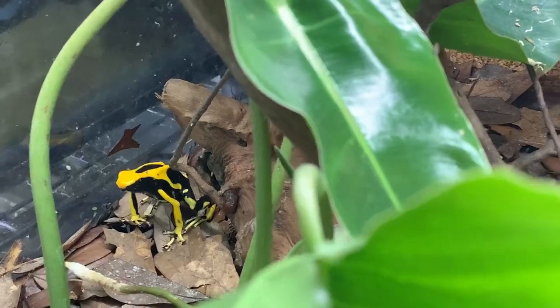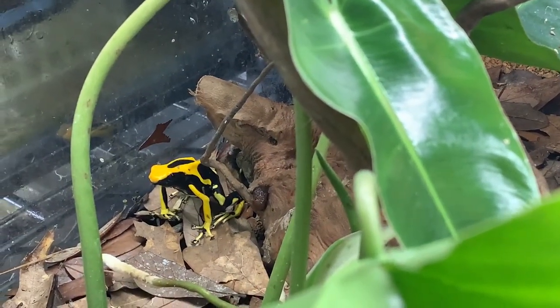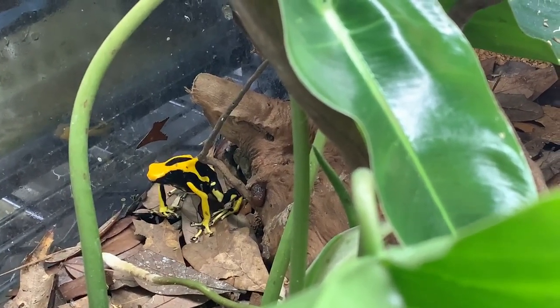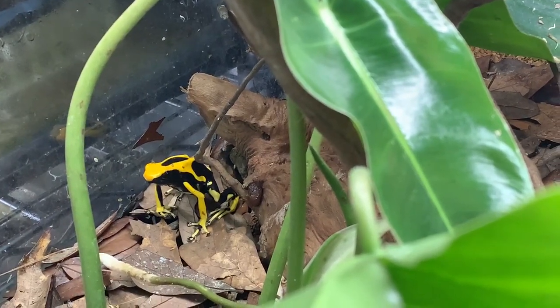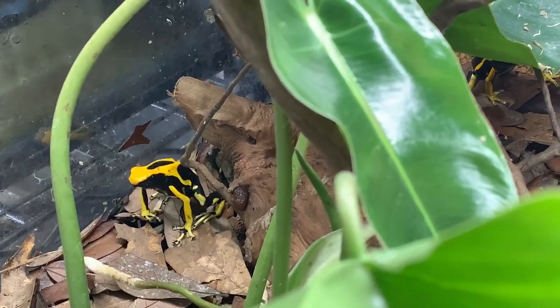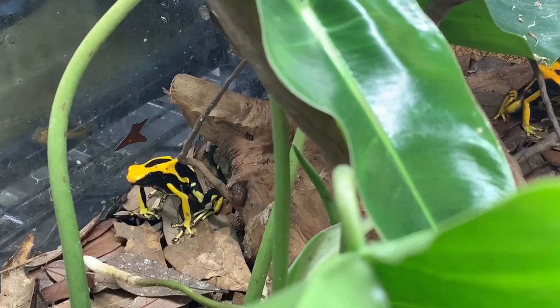Every once in a while I will see a 2.2 setup work when you have a large enough vivarium — I'm talking about a three or four foot vivarium. Then they have enough space where they feel they don't have to fight over territory, and each female has her own male. But it is always best to try to keep tinks in pairs if you can.